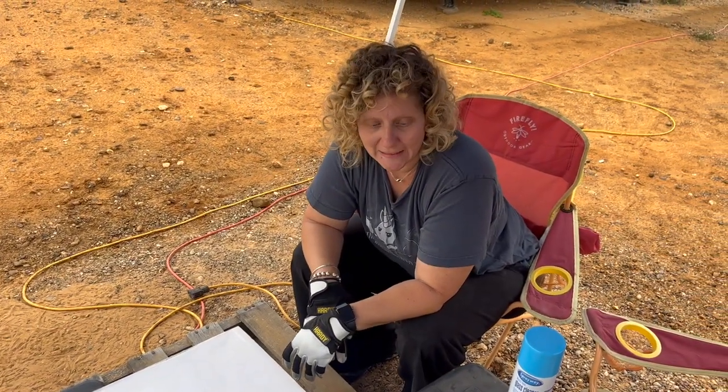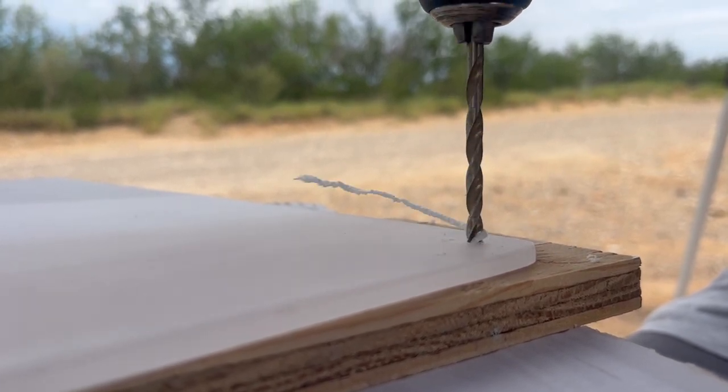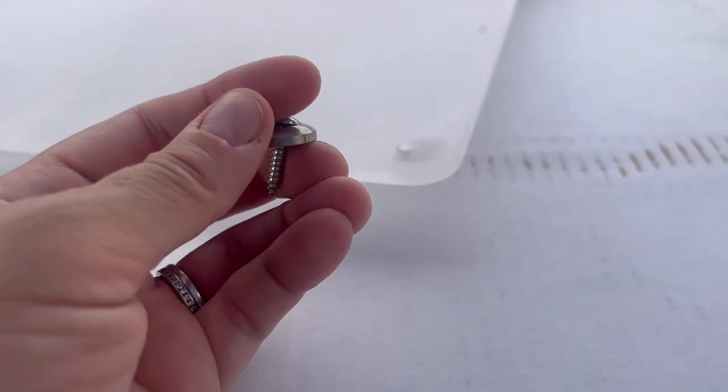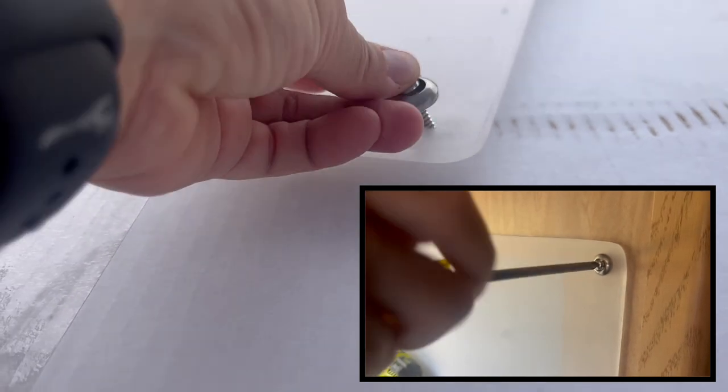Mischief managed. Originally I wanted to use the holes that held the microwave in, so we cut it with allowances for that, but it kind of makes it off-centered and I don't know how I feel about that. I do like that it's frosted now and matte on the outside.